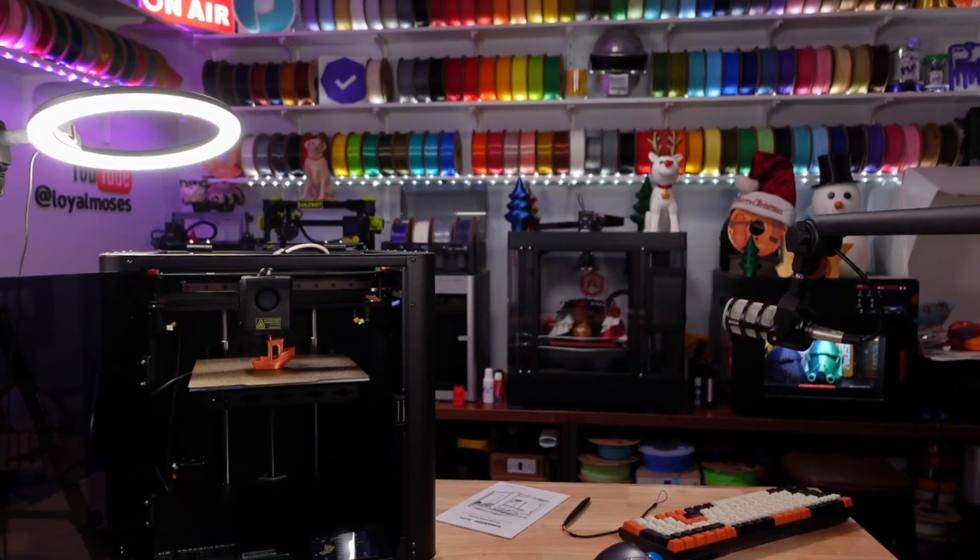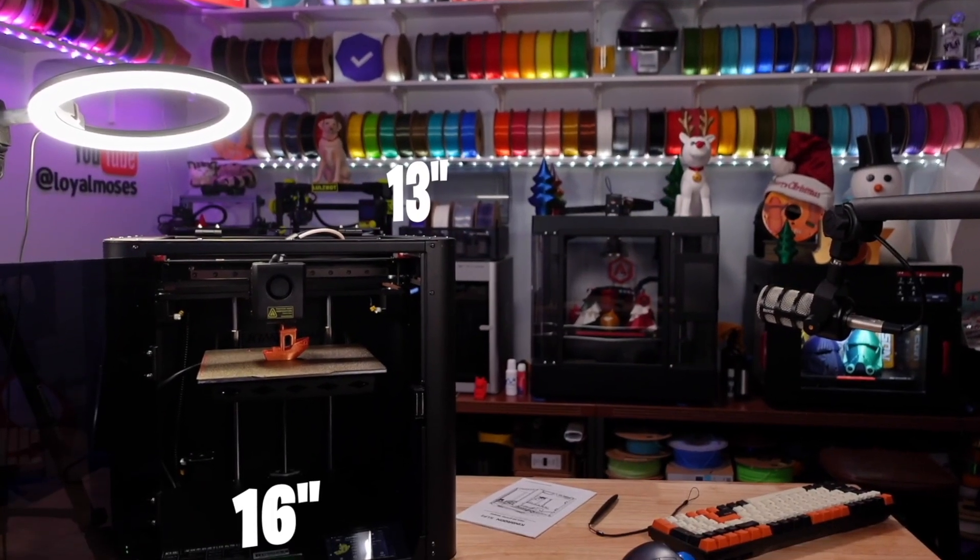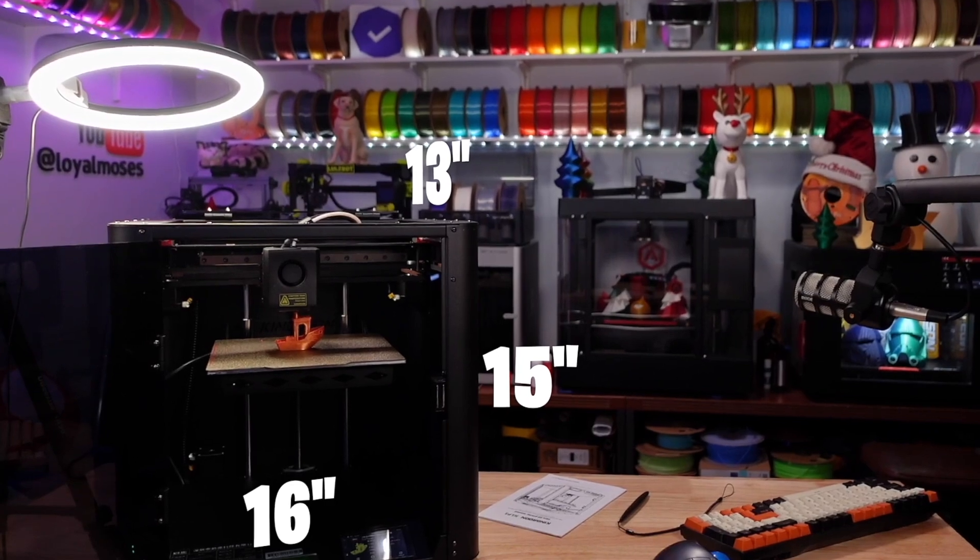For such a tiny machine, this thing is one chunky boy. It weighs 30 pounds, and yet it's only about 13 inches deep, 16 inches wide, and 15 inches tall. It's one heavy machine in a really small, compact form factor.